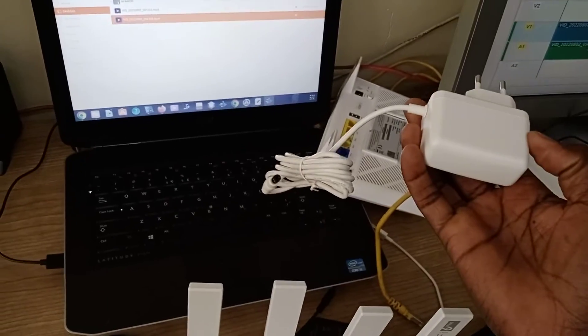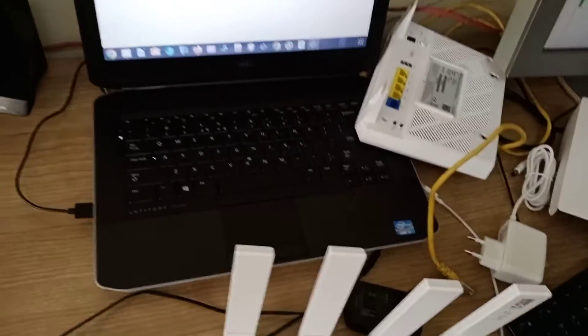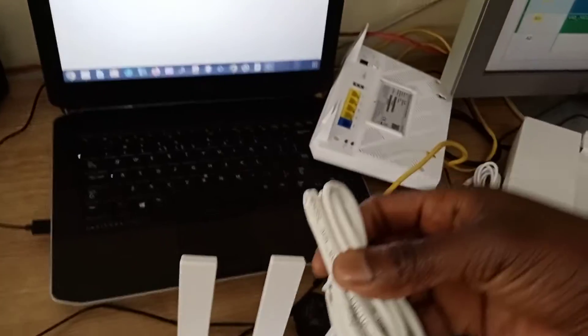So now this router, I got it new, everything is new. It comes with a charger, which is an adapter. It also comes with a LAN cable.